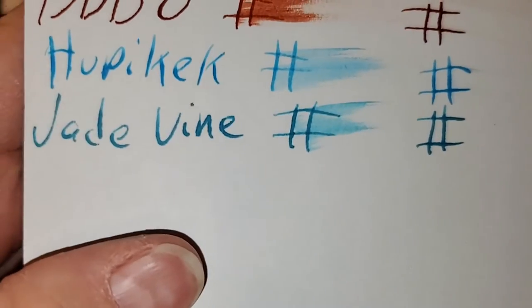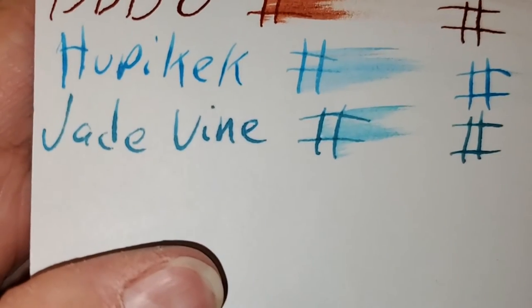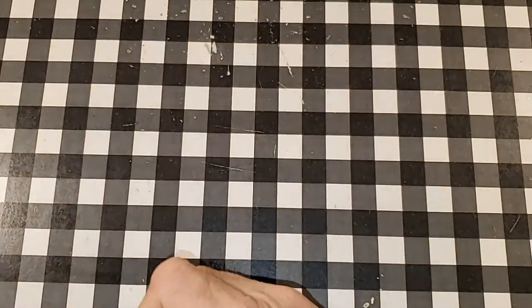HP Premium 32 pound copy paper. It does look like it's spread into the page, and it did ghost. I might not use the back side of this paper.